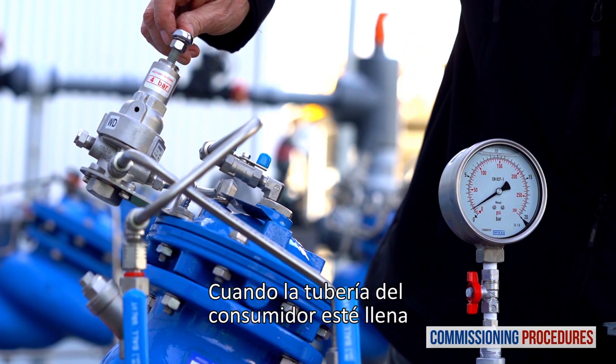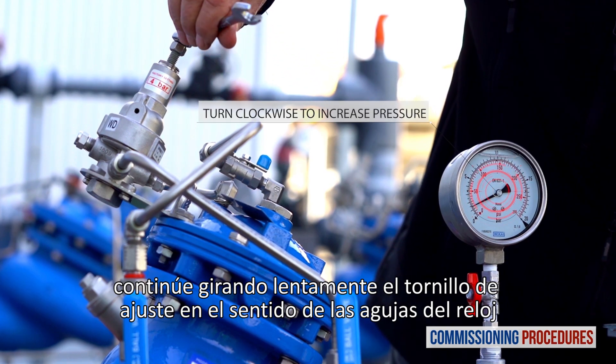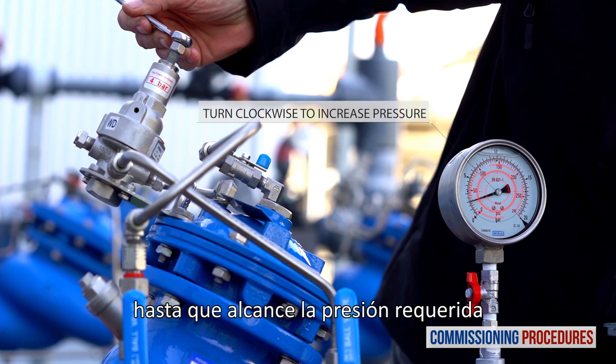When the consumer's pipeline is filled, continue to slowly turn the adjustment screw clockwise to increase downstream pressure while monitoring the downstream pressure gauge, until you reach the required pressure.